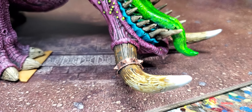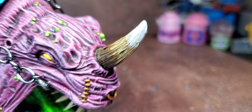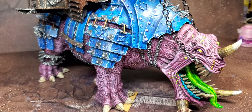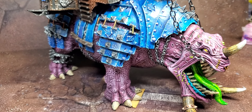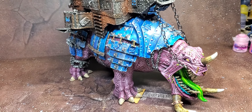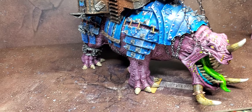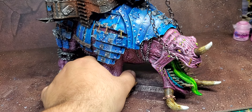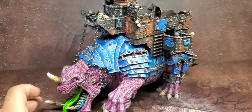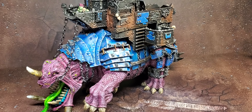The teeth themselves were Agrax Earthshade over the White Scar zenithal. Then I hit the tongue with a gloss varnish so it's a little shiny. The tusks — the little metal band was Army Painter copper speedpaint, then the beginning of the tusks got Contrast Garaghak's Sewer, then Skeleton Horde. The tippy tops of the horns were some kind of bleached bone — I believe Wraithbone. That's it for the paint job itself. Super easy — I think it took about 10 hours.